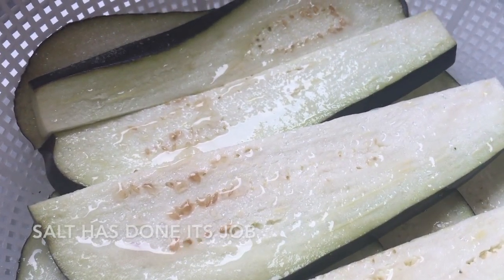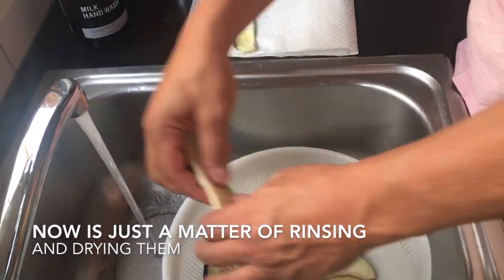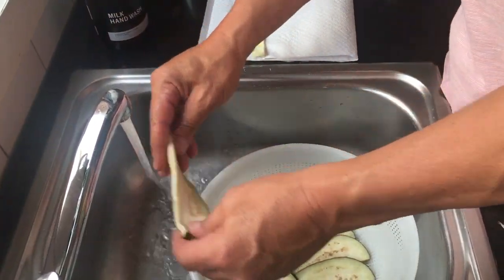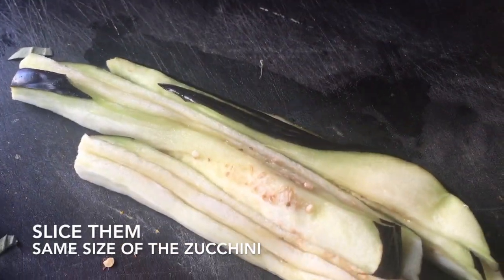As a consequence of salting the slices, you'll find a lot of brownish water left in the sink. That's where some of the bitterness was kept and it's now released.